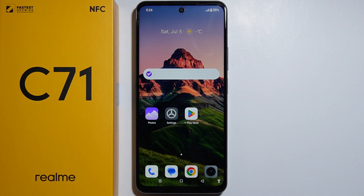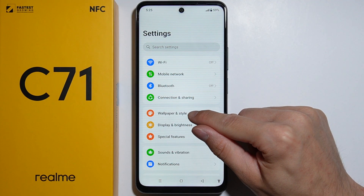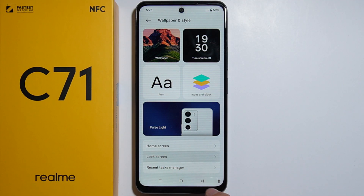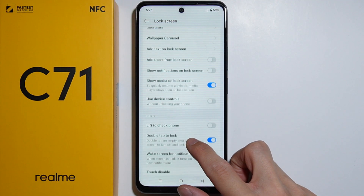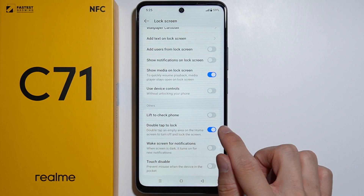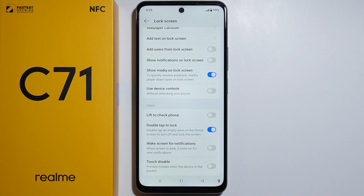To activate double tap to turn on or off the screen on the Realme C71, first go to Settings, then go to Wallpaper and Style, then go to Lock Screen. Scroll down a little bit and here you can find the double tap to lock screen option. Simply press the switch to enable this feature.